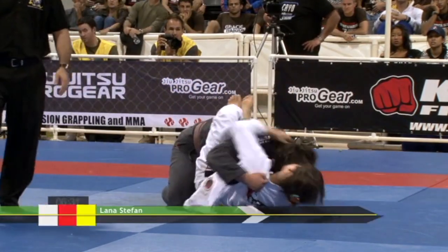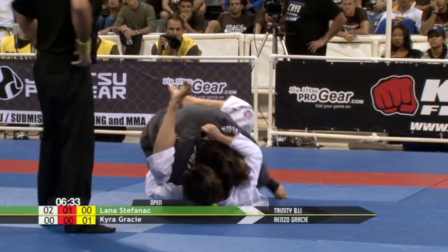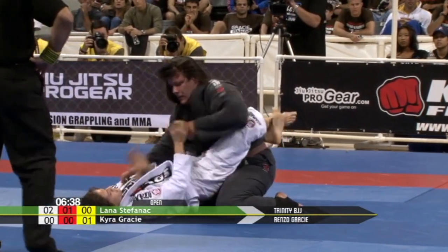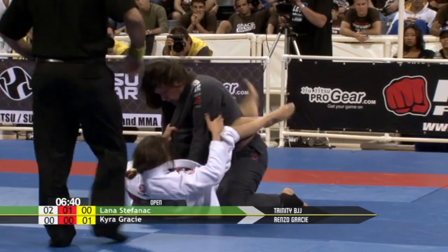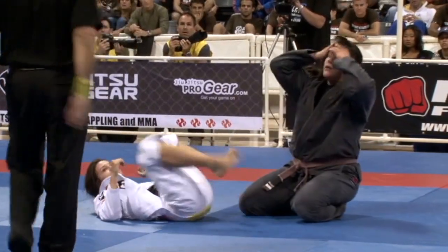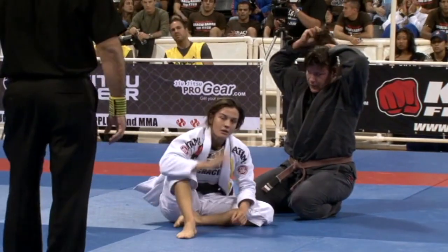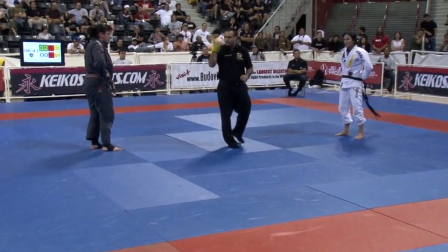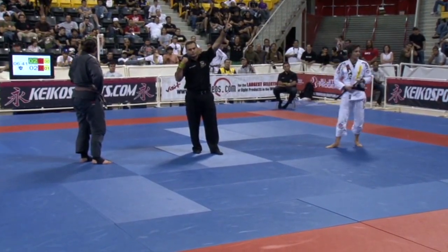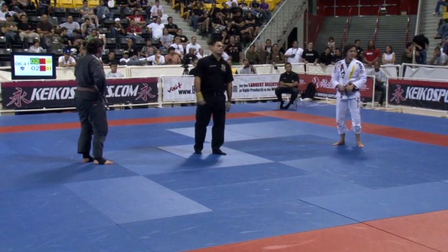There she goes — decided to abandon it. It seems Lana's really letting her hair down now, re-belting and re-hairdoing. Now Kira has just been awarded two points because of stalling, so that changes everything.